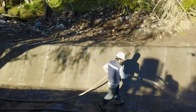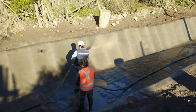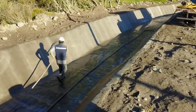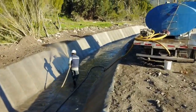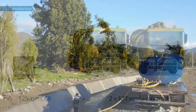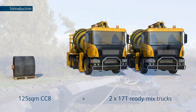Now they have a large flowing water canal for rainwater or drainage, made in a fraction of the time it would have taken if concrete moulds and concrete pouring trucks were used. Concrete canvas is a low mass technology which uses up to 95% less material than conventional solutions, and a single pallet of concrete canvas can cover the same area as two 17 tonne concrete mixer trucks.